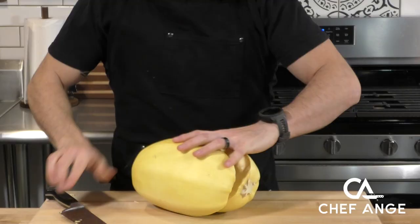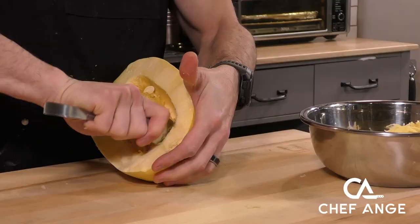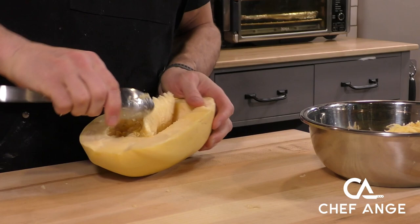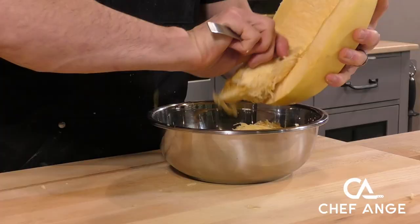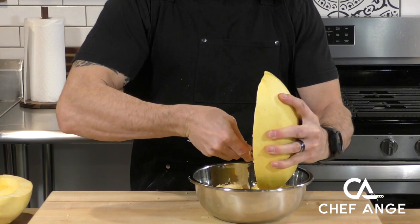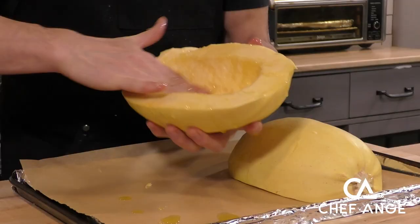The first step is going to be prepping our spaghetti squash. You're going to want to take your time to cut this in half with a really sharp knife — put a knife right through the middle and just cleave it down. Make sure you're taking your time because cutting these big woody vegetables can get a little dangerous if the knife slips. Now we're going to take a spoon and scrape out the middle where the seeds are, and keep scraping until the seeds are all the way removed.